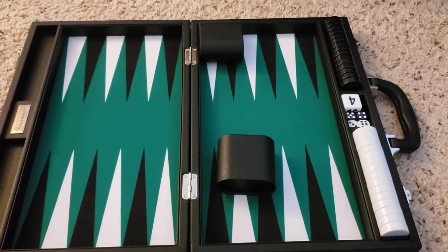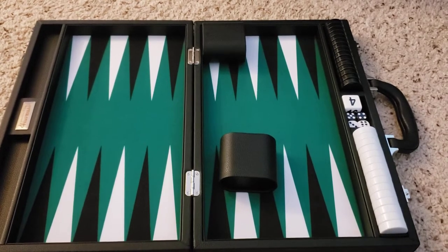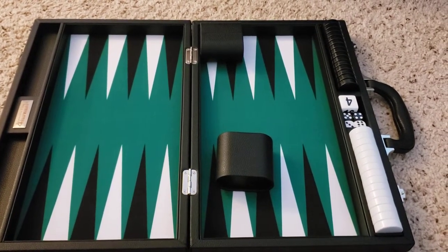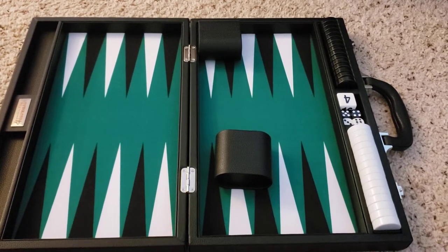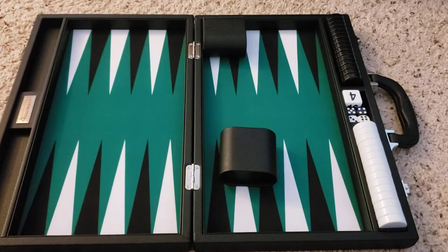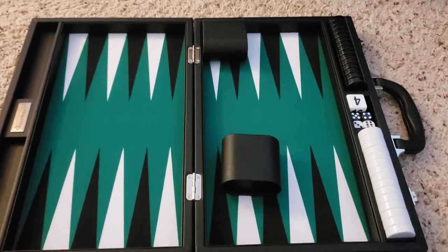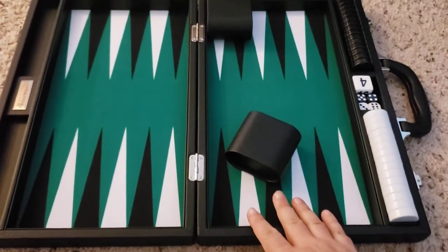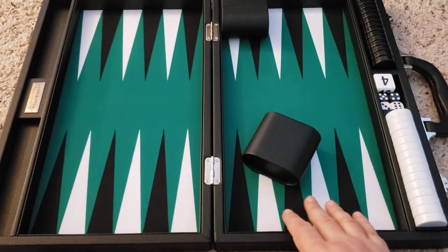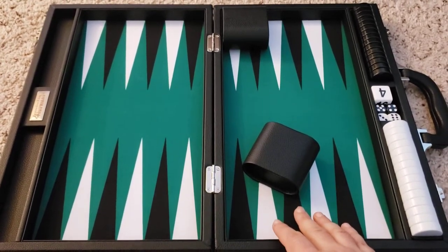This is the 16-inch Silverman backgammon set. I actually just got this like five minutes ago, and when I was looking for a backgammon set I couldn't find any videos on YouTube of this particular set, so I figured I'd create my own after I bought it. Here's my hand for reference — as you can see it's not a very large set, but it's good enough for casual play, like hanging around your house.